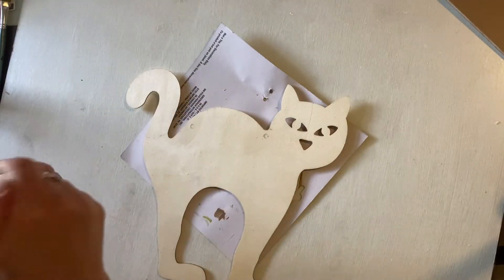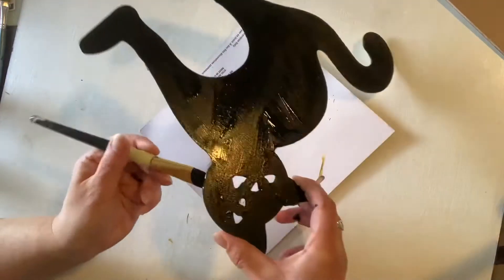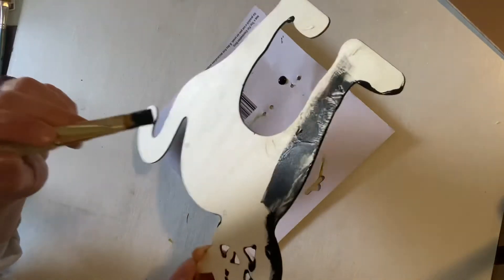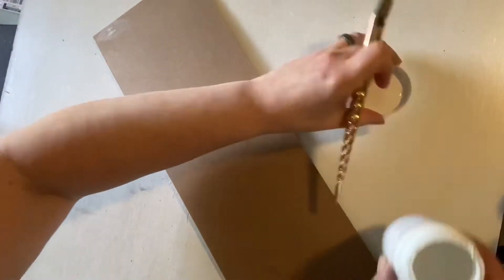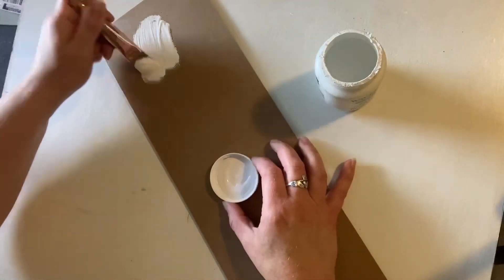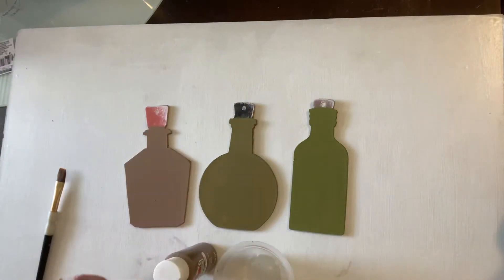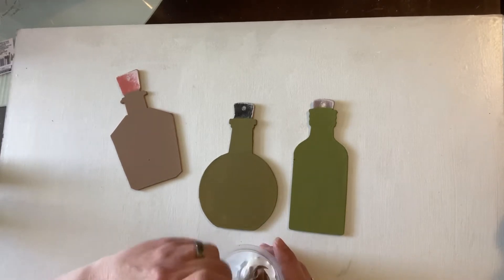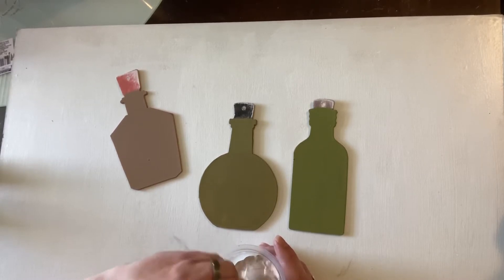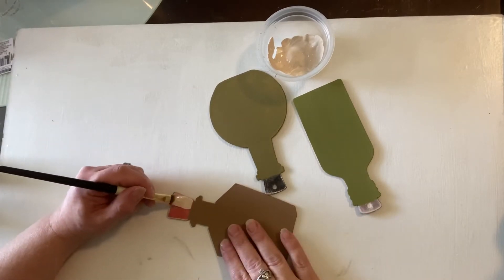Next I took some jet black Apple Barrel acrylic paint and gave my cat a nice thick coat — front, back, and sides. Then I took some Waverly chalk paint in white and gave the back of my sign a nice even coat; not full coverage because I want it to look a little aged. After giving each of my signs a coat or two or potentially three depending on the color, I mixed some antique parchment with a little territorial beige until I found a cork color that was pleasing to my eyes.